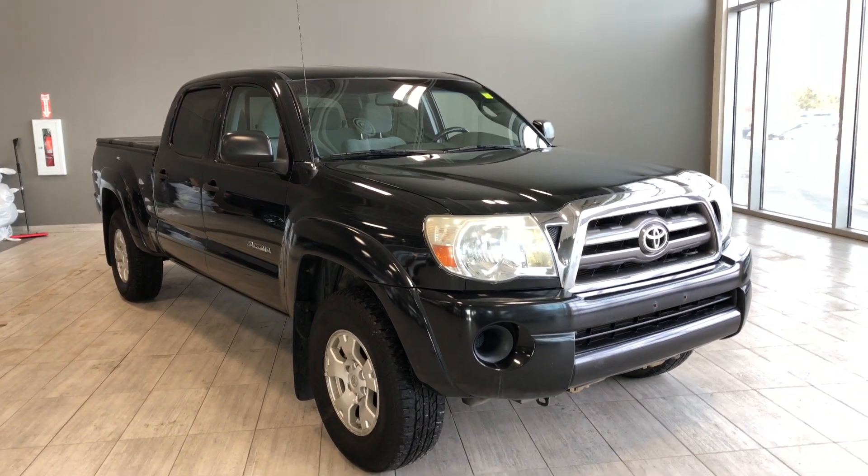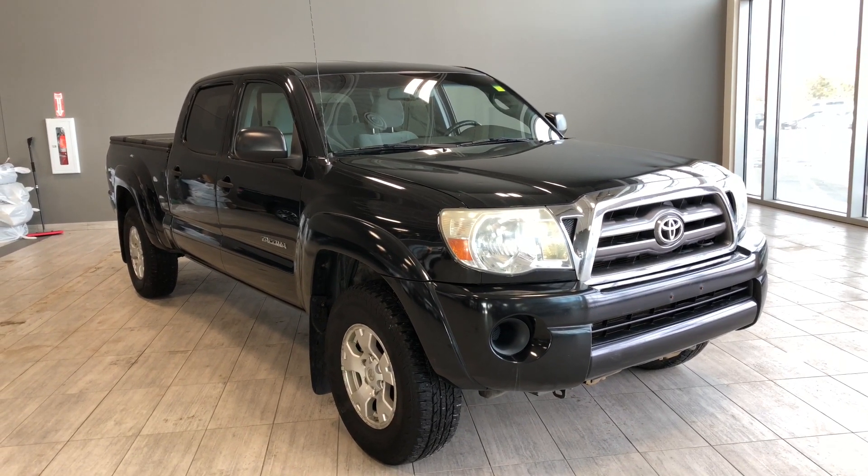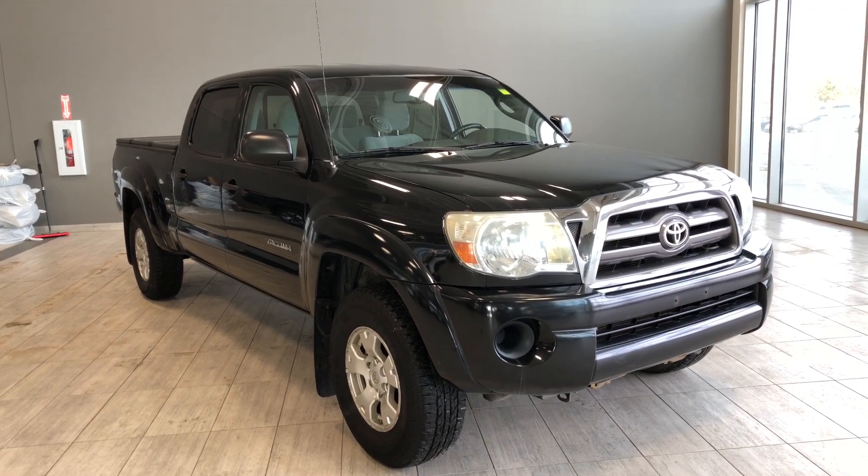Hello and welcome to another video walk around. My name is Christian. Today we're gonna be looking at a 2010 Toyota Tacoma. This is a five-passenger pickup truck in black, driving on 16 inch wheels.